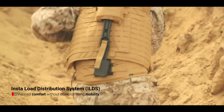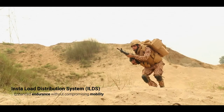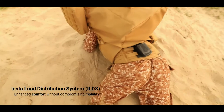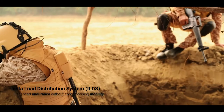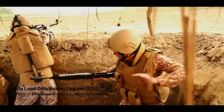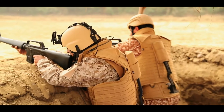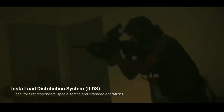The ILDS has been designed to enhance a soldier's mobility, comfort, endurance, and effectiveness without hindering his range of movements in tactical scenarios. It is an extremely versatile add-on system for the body armor, extremely beneficial for first responders, special forces, and extended operations.